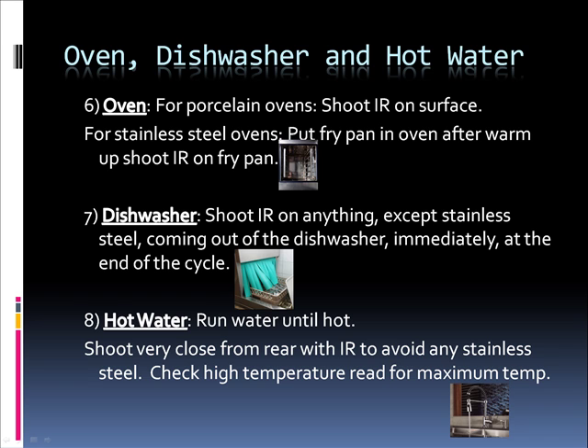For ovens, dishwashers, and hot water: for porcelain ovens, shoot the infrared on the surface. For stainless steel ovens, put a fry pan in the oven, and after a warm-up, shoot the infrared on the fry pan. For dishwashers, shoot the infrared on anything except stainless steel coming out of the dishwasher immediately at the end of the cycle. For hot water, run water until hot, then shoot very close from the rear with infrared to avoid any stainless steel. Check the high temperature read for the maximum temp.